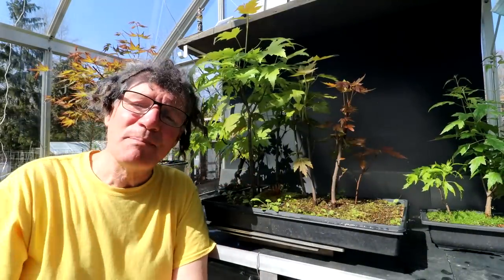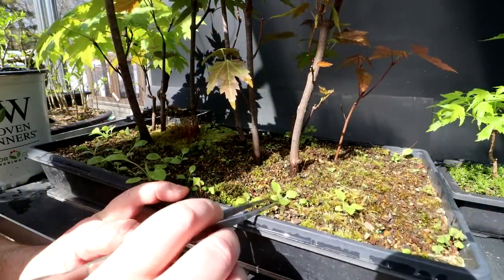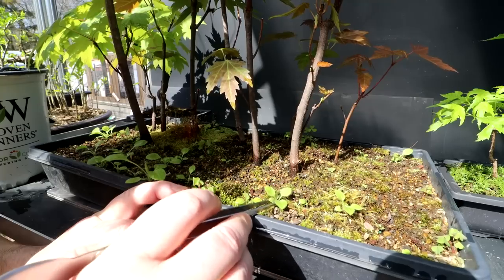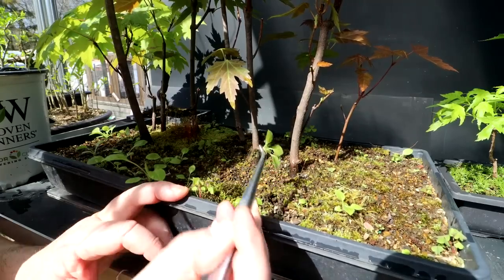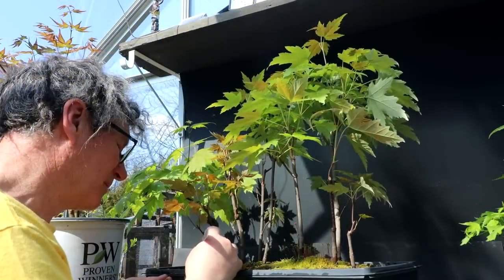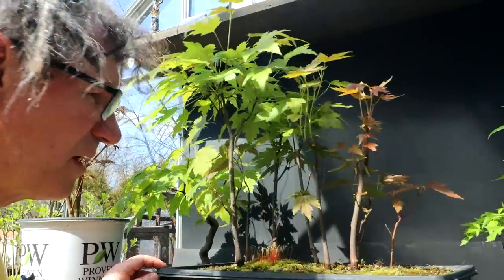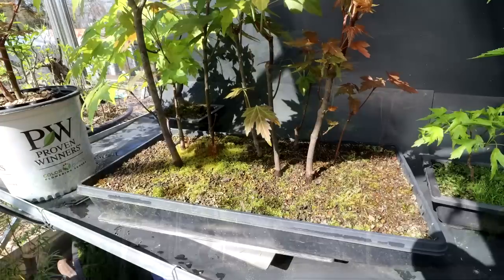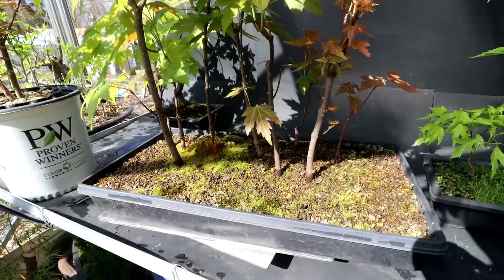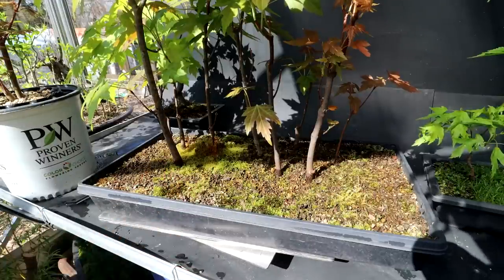Before I give the leaves their first pruning or pinching, I'm going to weed the planting as step number one. This is a really good time of year to pull these weeds out before they get too strong and deeply rooted. You just grab them by the base and pull them out by the roots. Now it's looking pretty good. I'll keep my eye out for more weeds popping up over the summer, just keep pulling them out to keep this planting weed free.